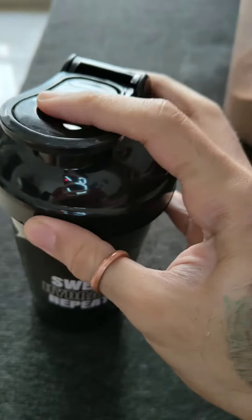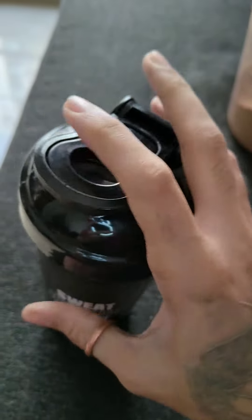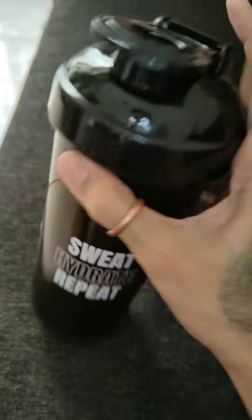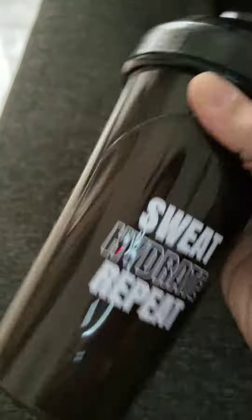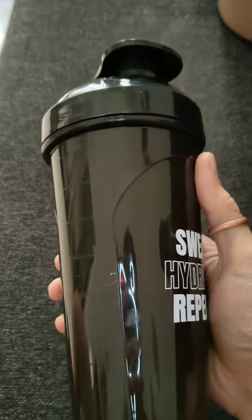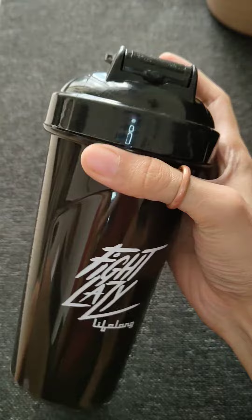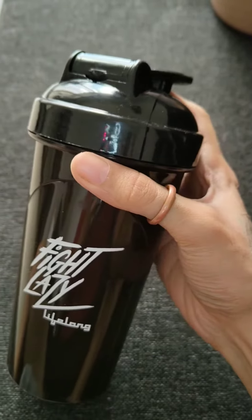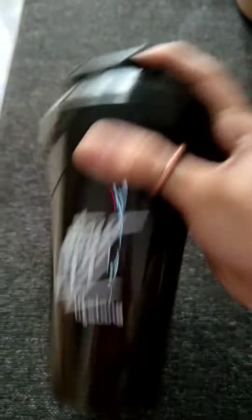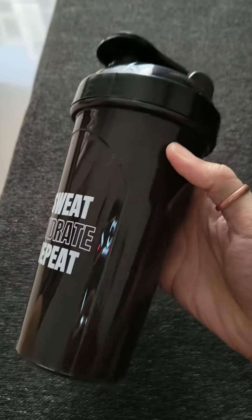This lid is also used to hang it. Because normally when you shake a bottle without any type of mesh or steel ball, it will not be mixed — it will form lumps. So I have taken it perfectly.